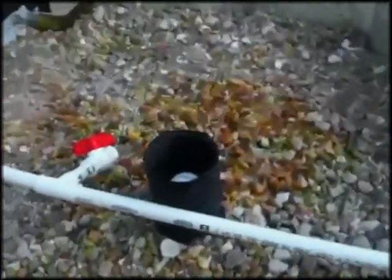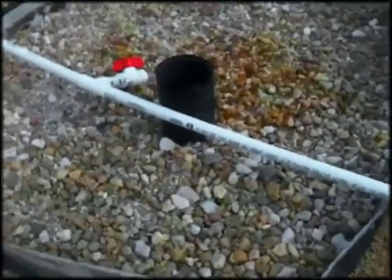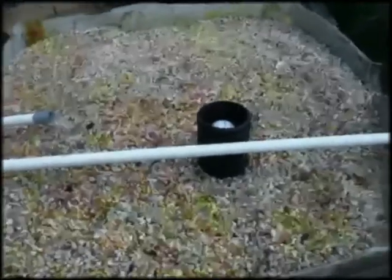Here's the next bed — I have this piped in in-line. And here's the closest bed to the pond.